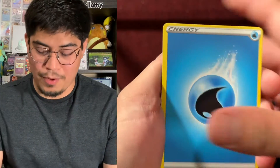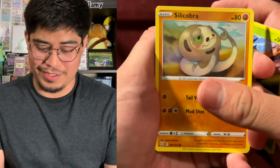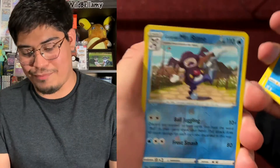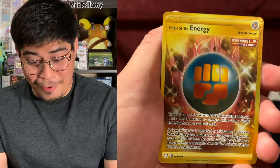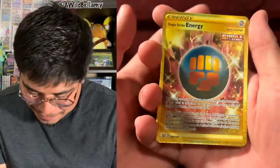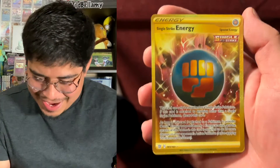We got Vivid Voltage, and then we'll do that Darkness of Blaze pack. It would be really cool if we got a Charizard — a third Charizard V-Max would be really really cool. We got a water energy, Girder, Cacturne, Level Ball, Blipbug — my first shiny from Shield — Silicobra, Honda, Single Strike, Silica, Timburr, Galarian Mr. Rime, Reverse Holo, and the rare is — oh oh oh oh oh nice! We got a Single Strike Energy secret rare!